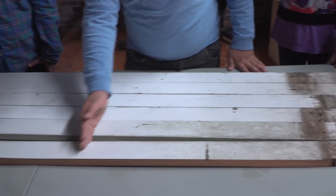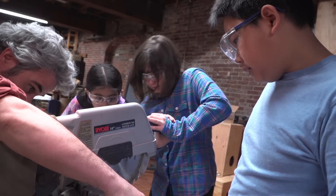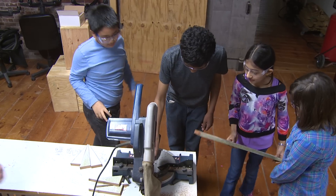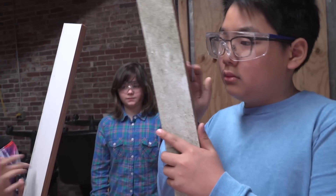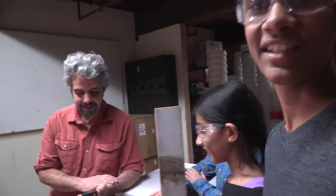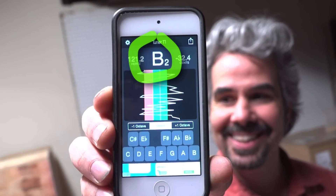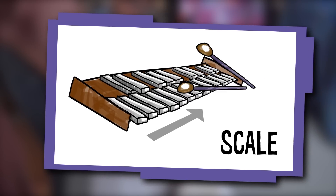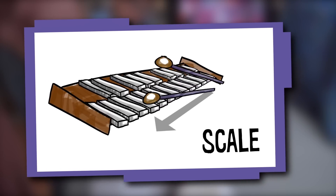Now we have two boards that make the same note, but we want different notes. Who can hear perfect pitch? Perfect pitch is when you hear a note and you know the name of the note that you heard. This is an application that generates tones. I think it's a B. A scale is a series of notes played from the lowest to the highest pitch, or from the highest to the lowest pitch. I would start by just cutting an inch off of this next board to get our next note, and I would listen to that and see where it falls in the scale.